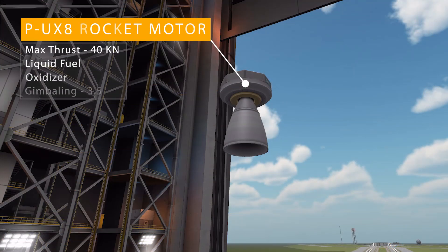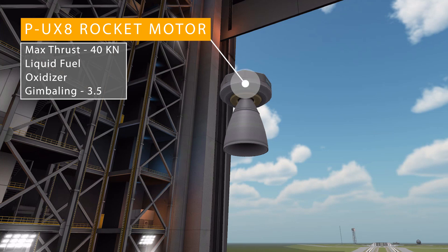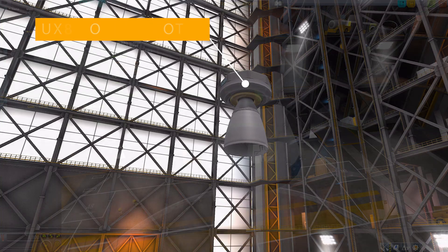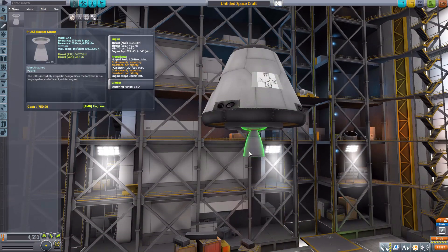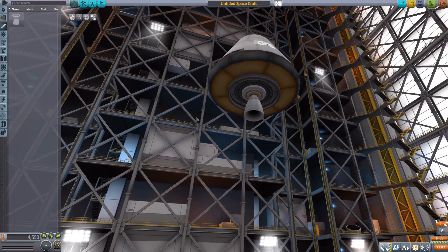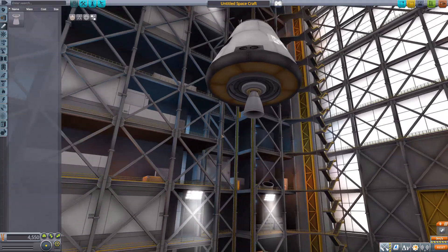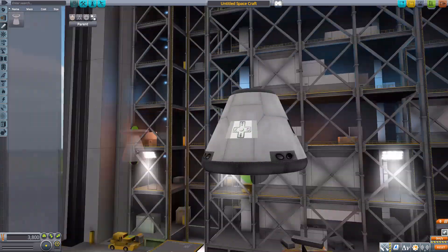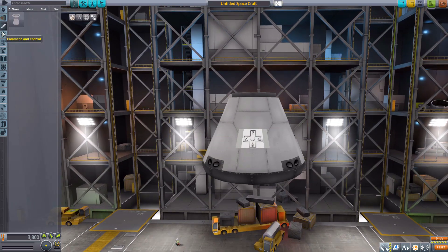In the engines category we have the PUX8 rocket motor, which has a maximum of 40 kilonewtons in vacuum using liquid fuel and oxidizer, with a bit of gimbling at 3.5 degrees. It is a pretty small rocket engine but very useful and perfect for orbital maneuvers. Let's head down to the command and control category.